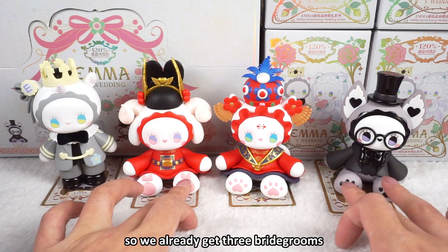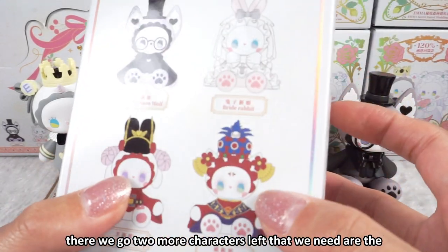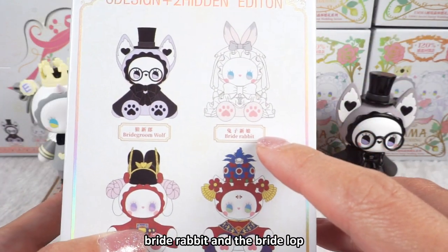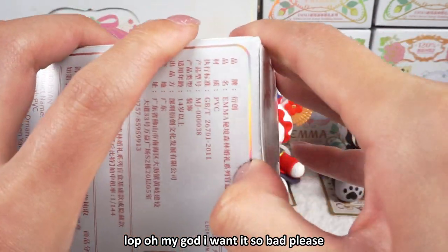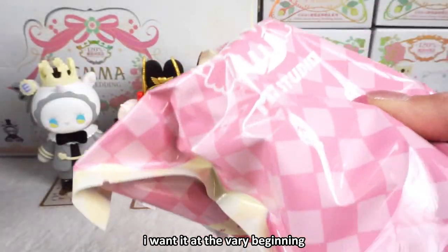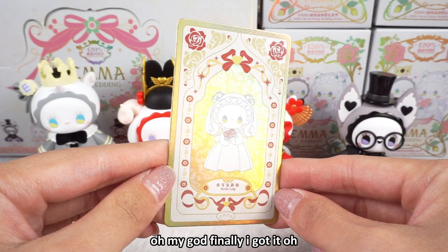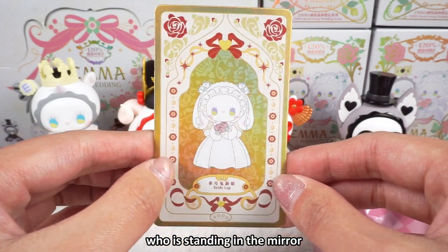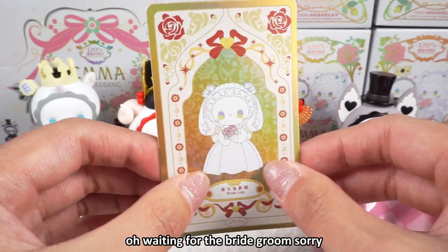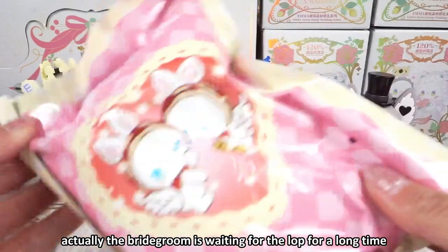We already got three bridegrooms, and two more left — the lobe and the rabbits. The two remaining characters we need are the bright rabbit and the bright lobe. I hope the fifth is the bright lobe — oh my god, I want it so bad! I want it from the very beginning. Yes! Oh yes — it's the bright lobe! Oh my god, finally I got it! I love the illustration — it's so elegant. The figure is standing in the mirror waiting for the bridegroom.